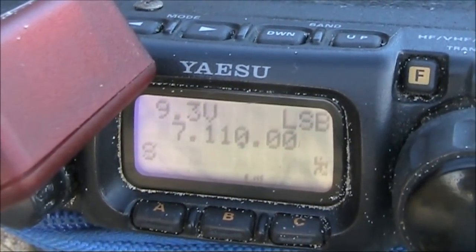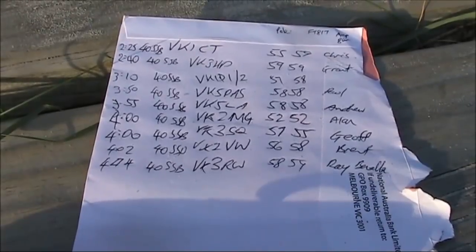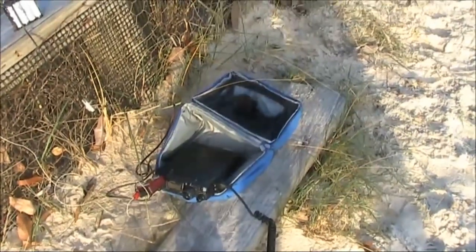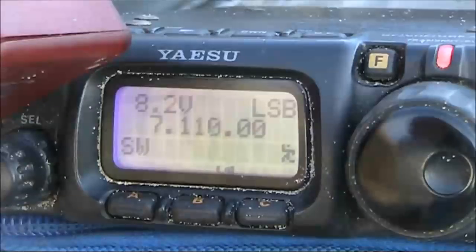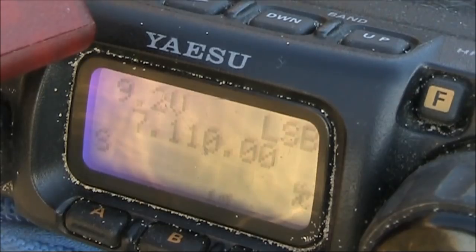VK3YE portable VK2. VK3YE portable VK3. This is VK3ASU. CQ, CQ, CQ. The FT817 — such a great little machine. I wouldn't want to try and squeeze anything into the underbelly and have anything go wrong.